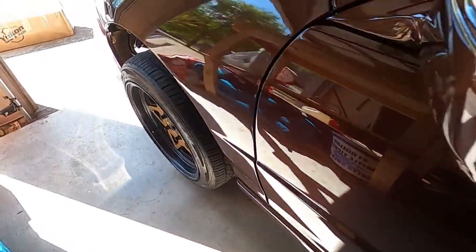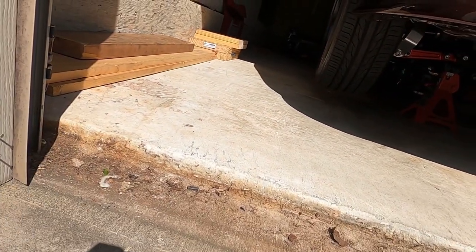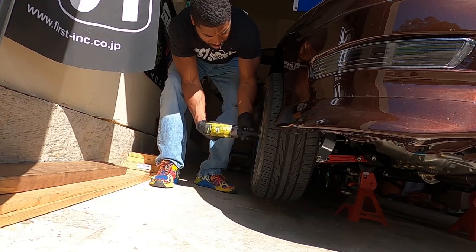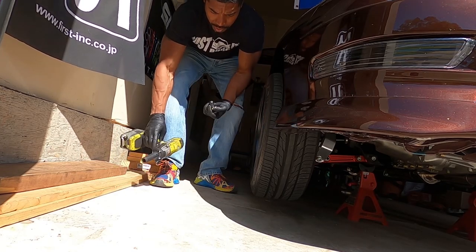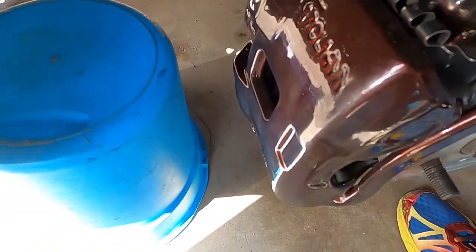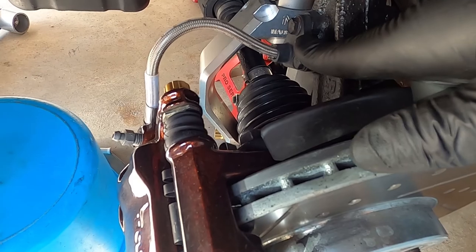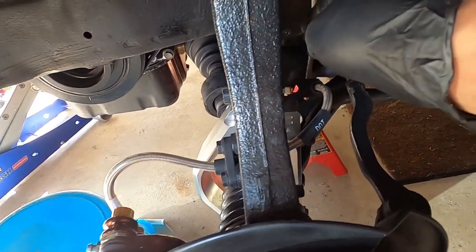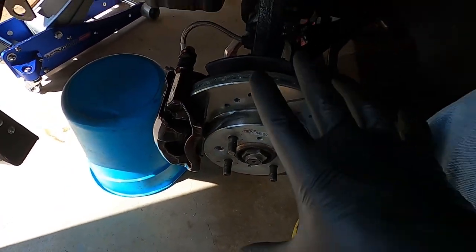Already got the wheels off, jack stands in place, all four points. Two of the wheels already out there. Working on this wheel now, so I'll get these off then start getting to removing these calipers, making sure they are nice and secure because they are custom coated. Got the caliper, nice hardware on there, so I'm just going to disconnect this bracket.